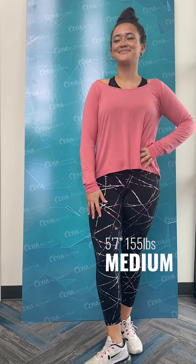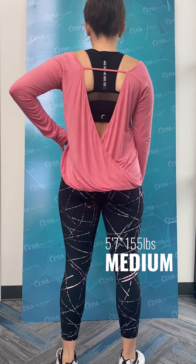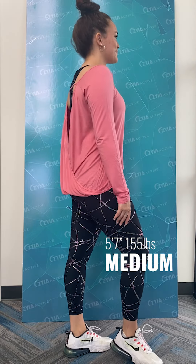Two new color options — most of you are already familiar with this top and we all love it. It's the perfect top to transition from yoga or the gym to outside. It's a perfect summer item: you can wear it over your swimsuit as a cover-up, dress it up with jeans — so many options. Those two new colors are just beautiful.